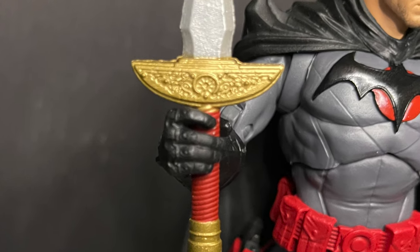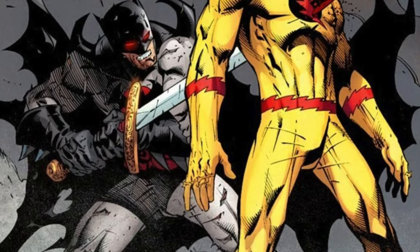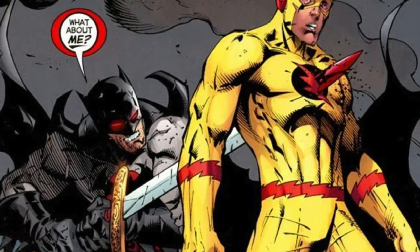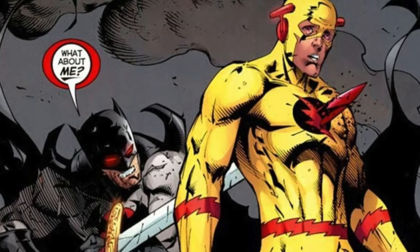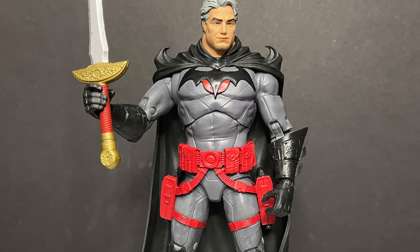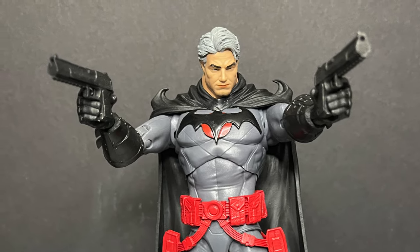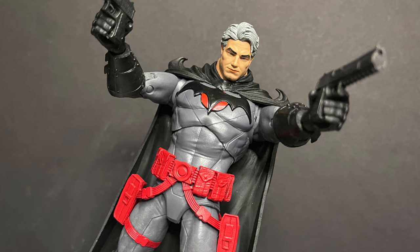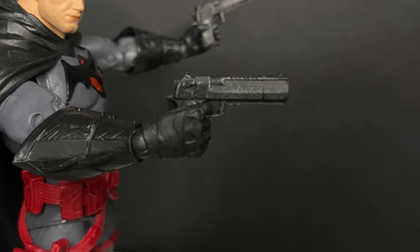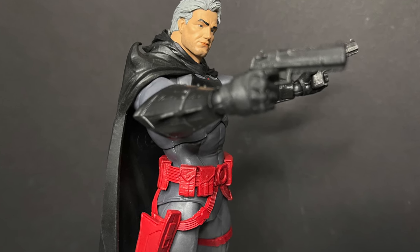He does come with the Amazonian sword from Flashpoint — it's the sword that he stabs Zoom with. How awesome would it be if they released Zoom and you could put the sword through him? That would be amazing and worth it. He comes with the guns and everything else — same exact figure, same exact weapons, same exact articulation, just with a new head sculpt. He should have had a Batman head included as an extra.